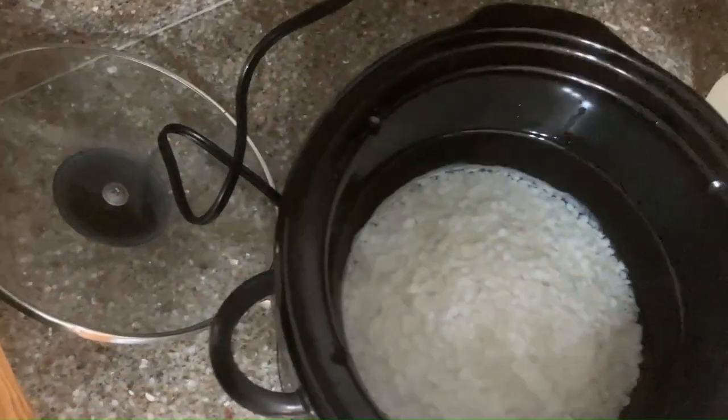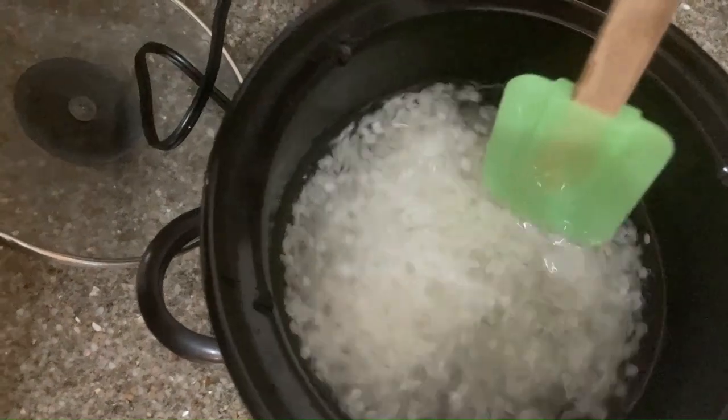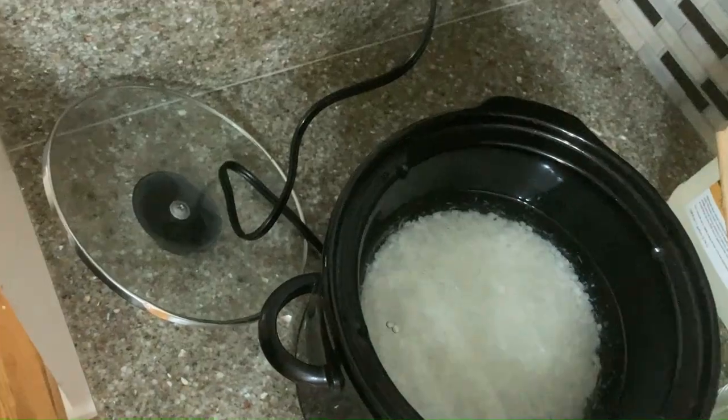What are we going to do now? We're going to see if they melted. Hmm — they have not. But just a little bit. Okay, five more minutes — we can do that.